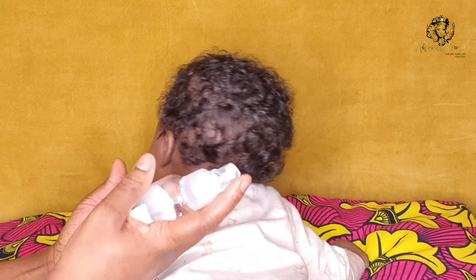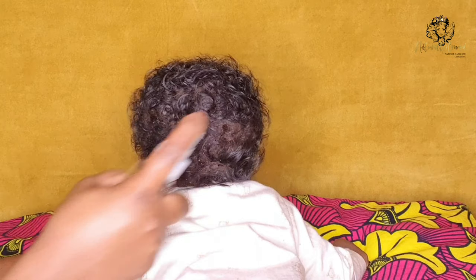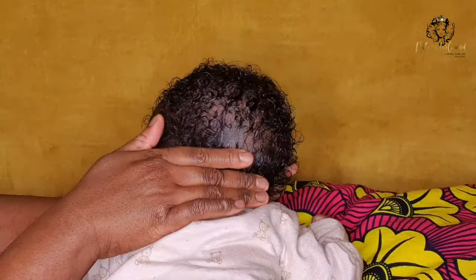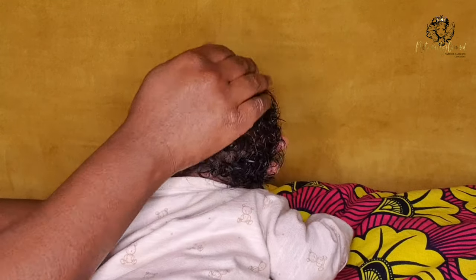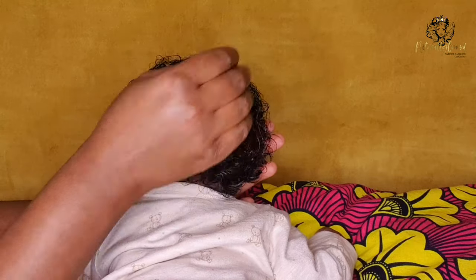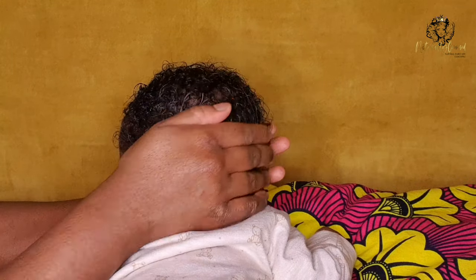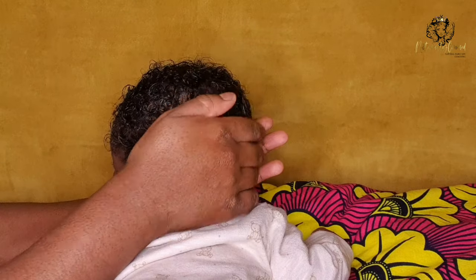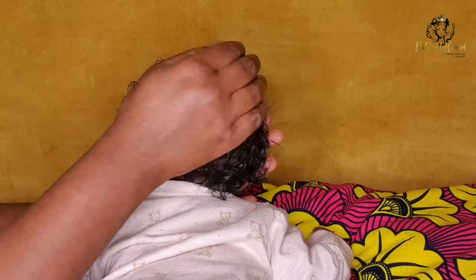So first things first, I like to mist my daughter's hair slightly with warm water. I don't want to get her hair wet, I just want to mist it lightly so it's dampened lightly. Once I've done that, I work the water into the back section of her hair. I work in two parts — the back section first — making sure I just work that water into her hair before I apply anything else.